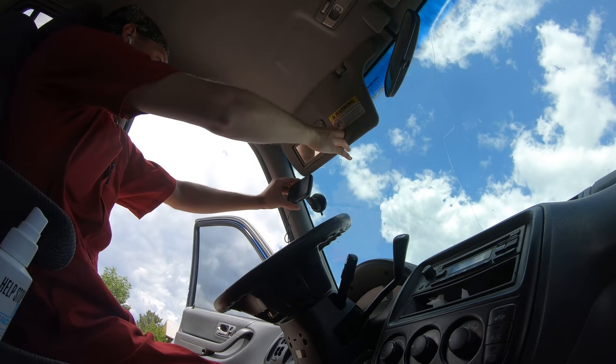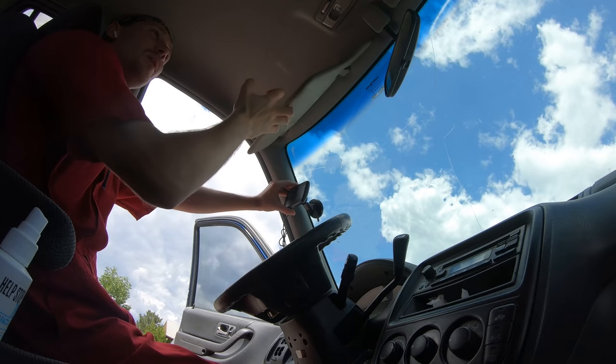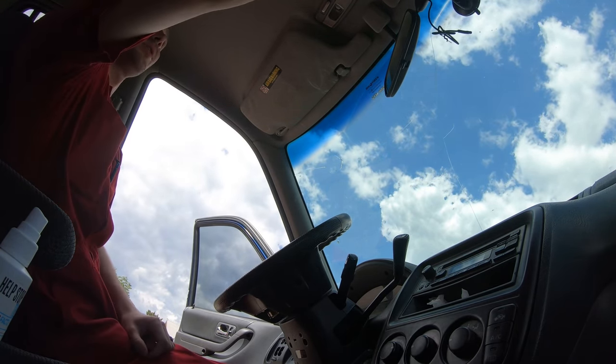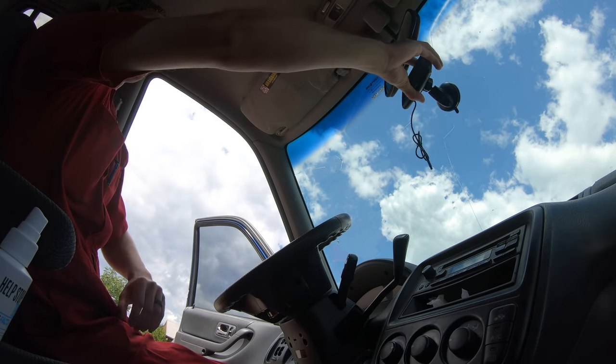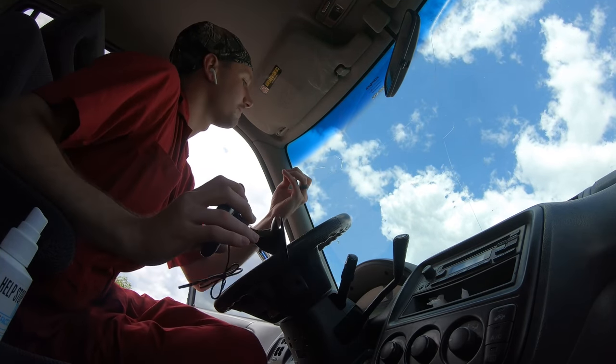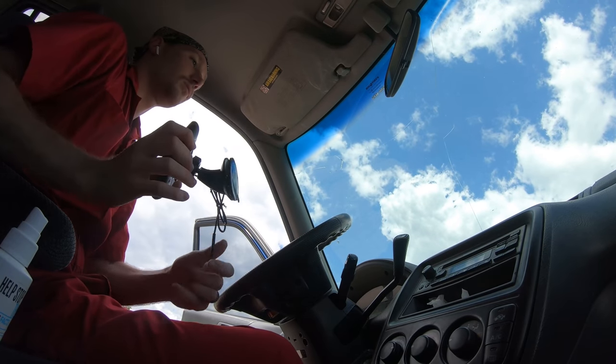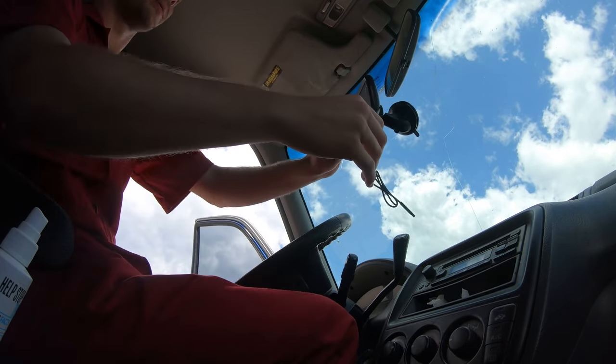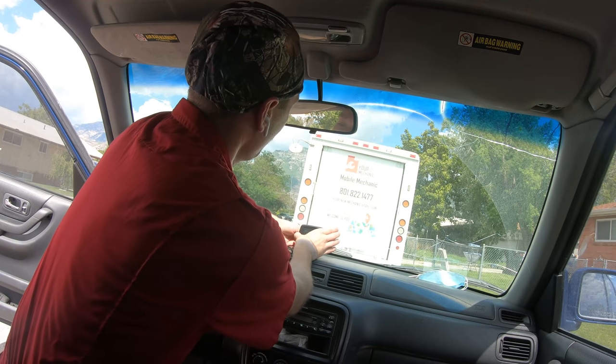Maybe I'll put it right here — I feel like that's like a blind spot if you're looking at the other lane of traffic. I'll just put it right below the rear view mirror for now, we'll see. No, because it's wiring. I guess I'll put it down here — yeah, I'll put it right over the dash. There we go. And that'll do.